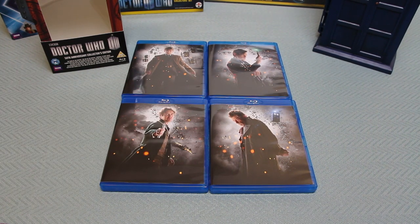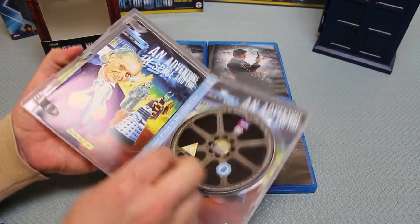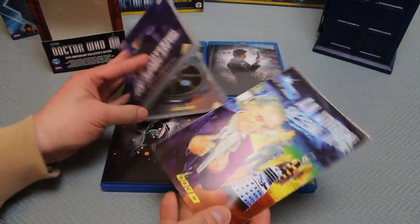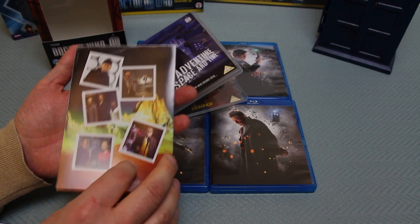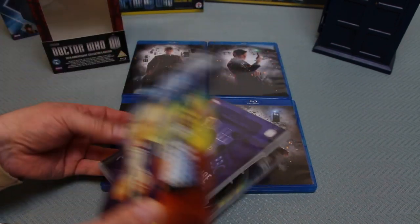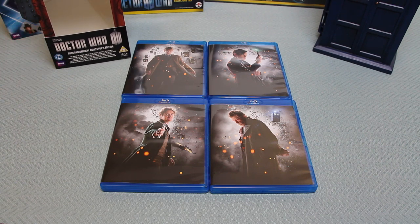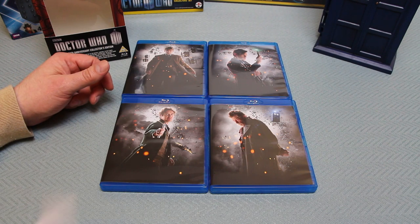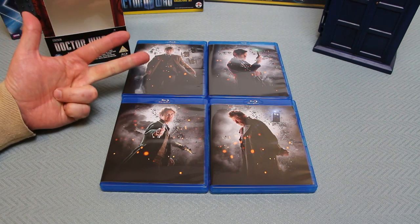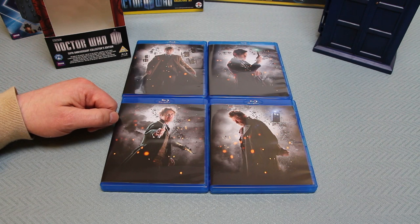There are a few things quite lacking from this set. I'm rather glad I've got the Adventure in Space and Time on DVD separately, because it came with a fantastic booklet with brilliant pictures and art and discussions of the piece. It's one of those situations where you don't quite get everything you'd like inside the box. Value for money, this is quite low, and unless you're really after An Adventure in Space and Time, The Five-ish Doctors, and Doctor Who at the Proms in HD, those are the three main reasons to buy it.